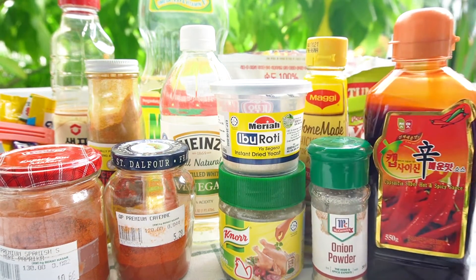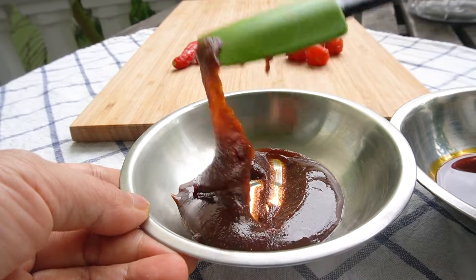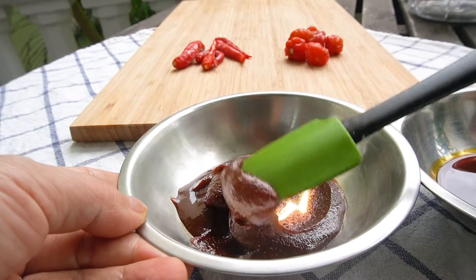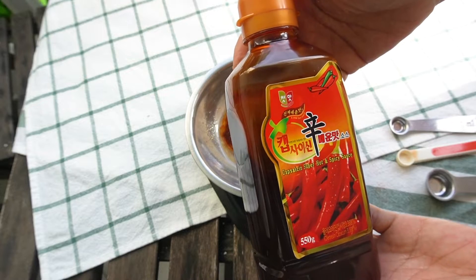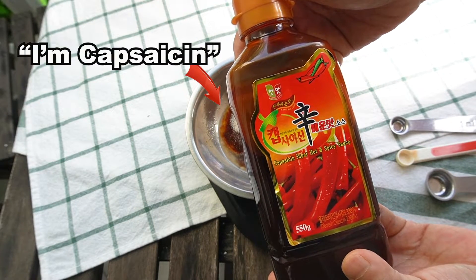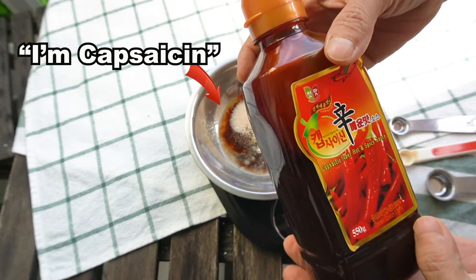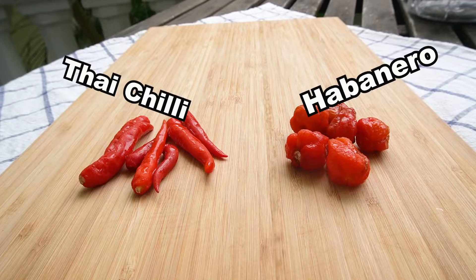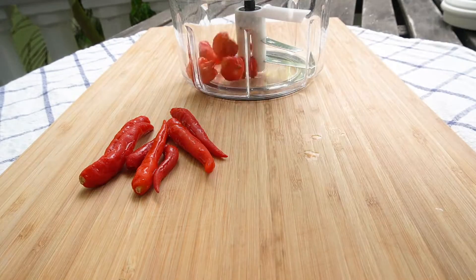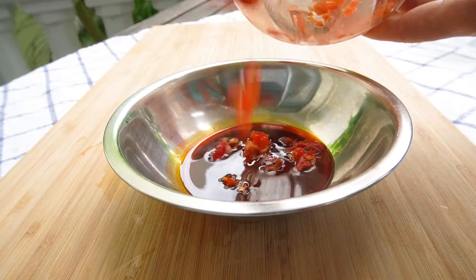In the original recipe you need habanero powder, but it's not a very common ingredient. Also, if you use too much powder, the sauce will become too thick. This capsaicin liquid can make your sauce from moderately spicy to really spicy. You can find it at a Korean grocer. If you can't use capsaicin, you can use fresh chili — find the most spicy chili available to you, chop it, and mix it with the sauce.